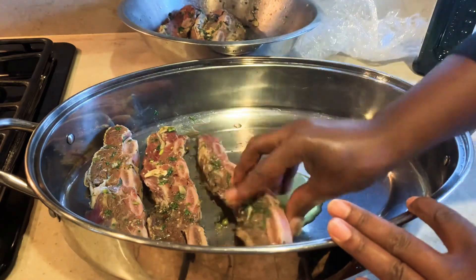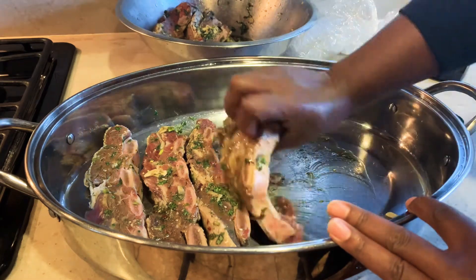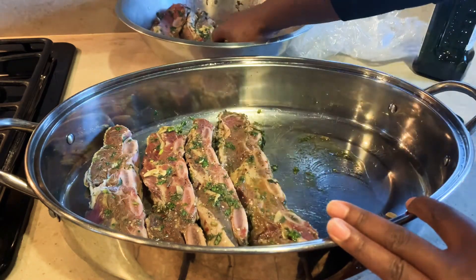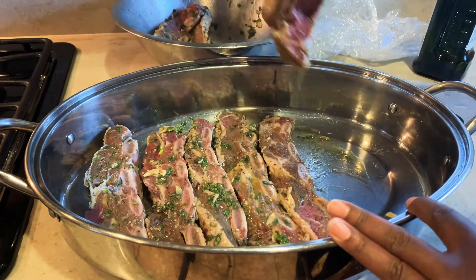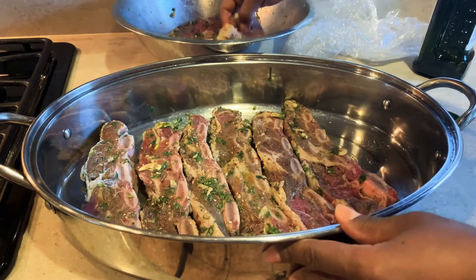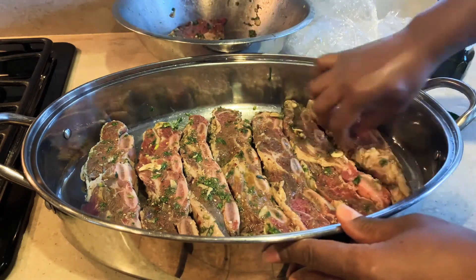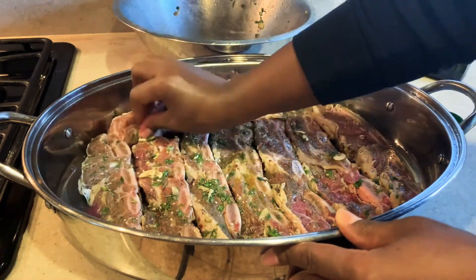Short ribs pretty much have a lot of oil on their own — they produce enough oil on their own. You really don't need to add any oil, but I like the flavor from extra virgin olive oil, especially the one that I use. So right there I'm just layering my short ribs into the roasting pan, and I'm trying to do it in one layer. I don't want them overlapping because I want them to cook evenly.